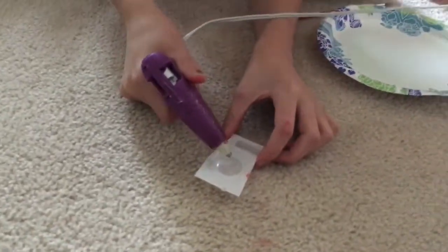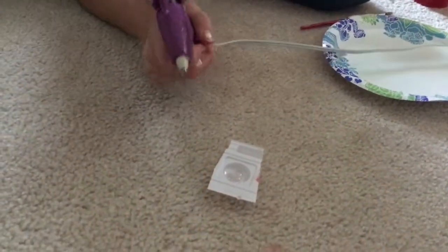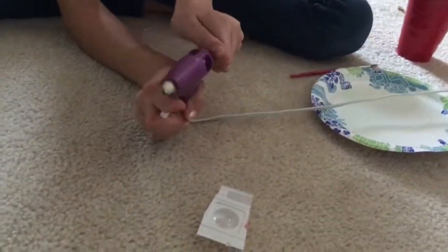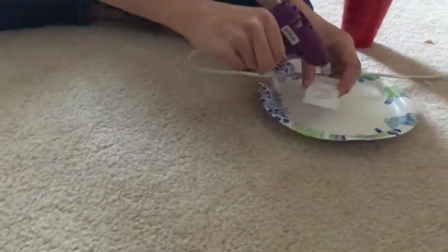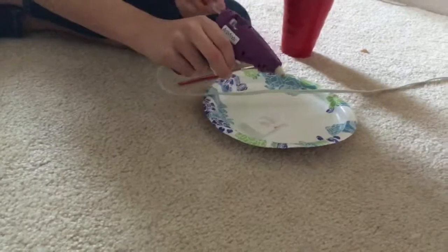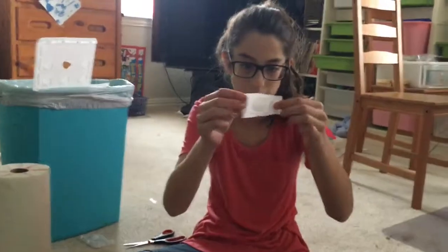You start filling it up — you'll need a hot glue stick. You want to do it over the plate so it doesn't get everywhere. We'll see you when I fill it up with hot glue. If you have your mold filled with hot glue, it should look about something like this.